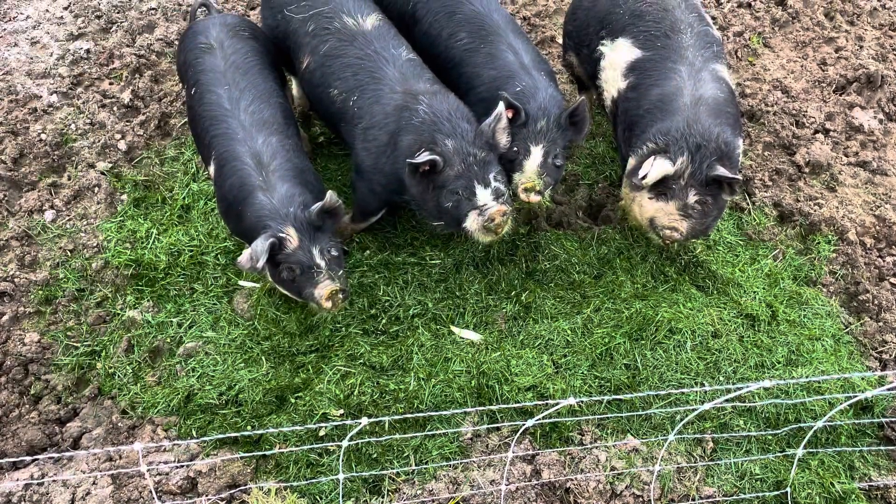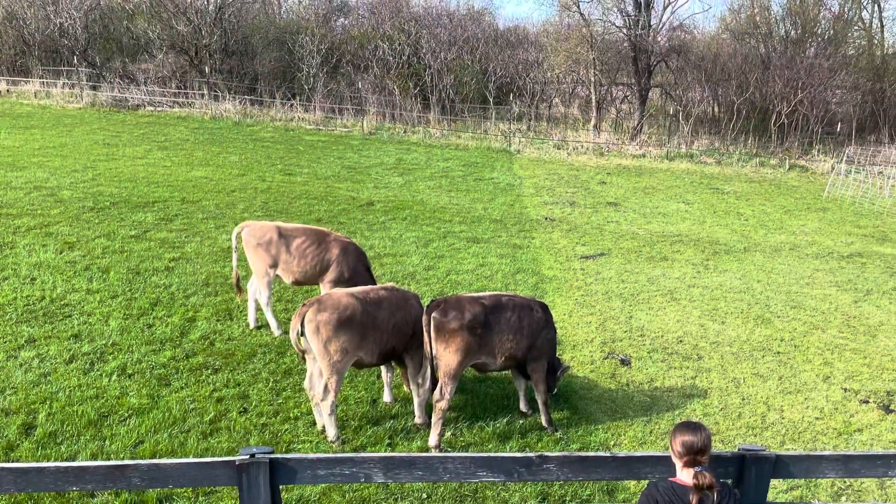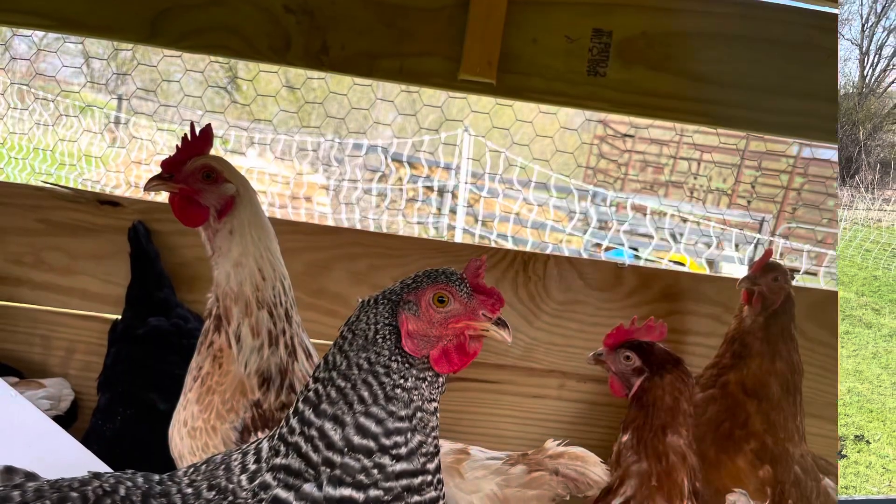Welcome to Kulik Family Farm. Thanks for stopping by. My name is Jill and I wanted to talk to you a little bit about why we had started this YouTube channel.